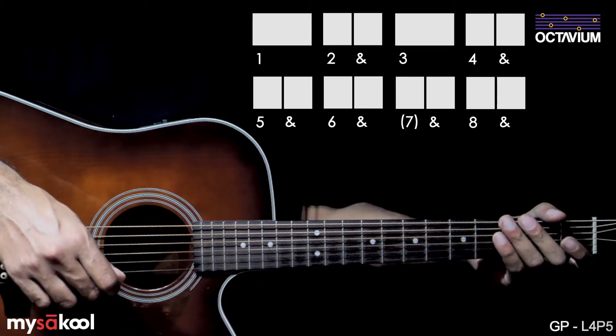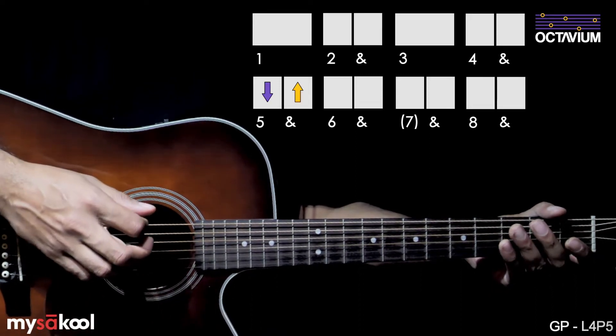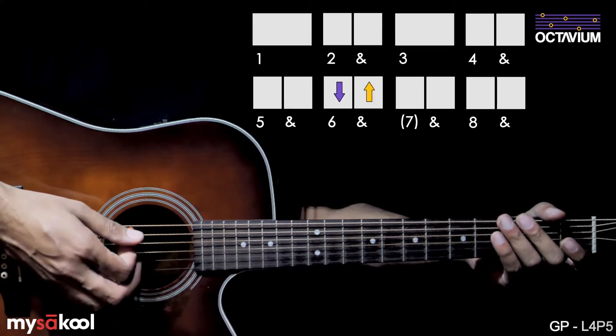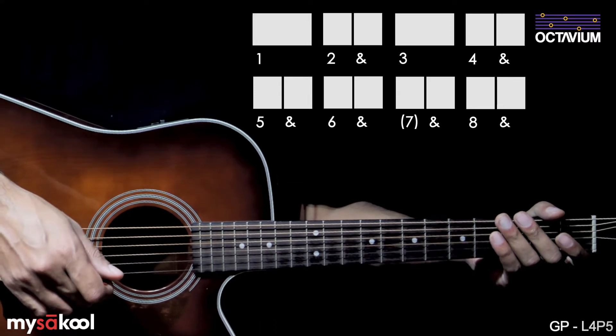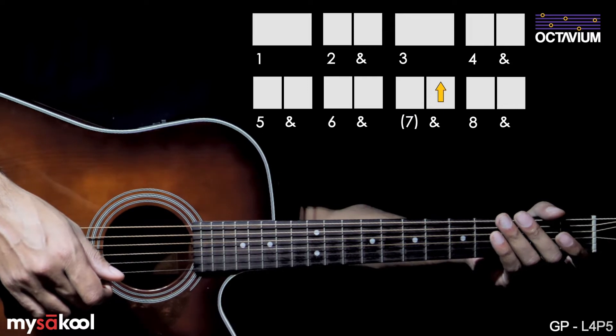On the fifth beat, play a downstroke followed by an upstroke on the and. On the sixth beat, the same thing — a downstroke followed by an upstroke on the and. The seventh beat is interesting. On this beat, we play nothing on the beat itself, but we play an upstroke on the and of this beat.